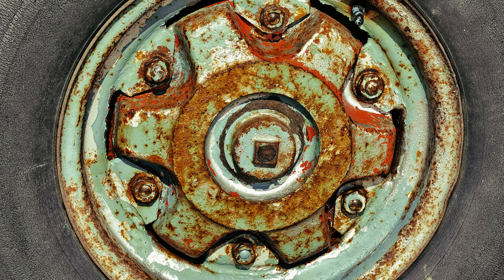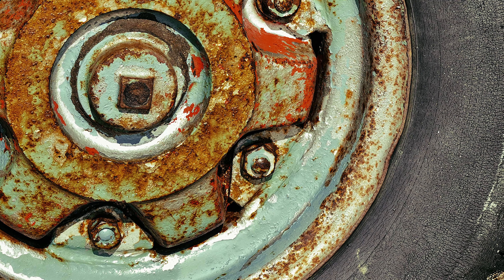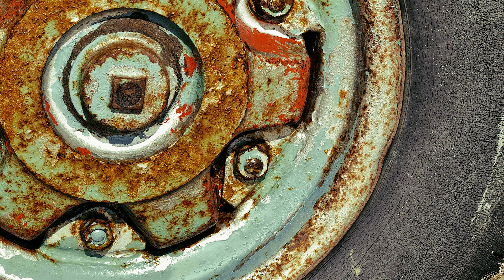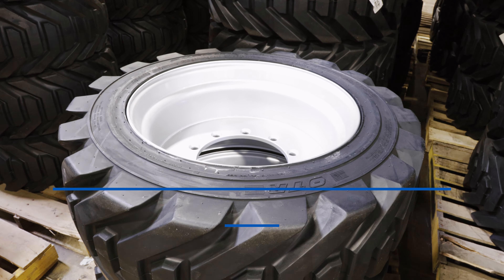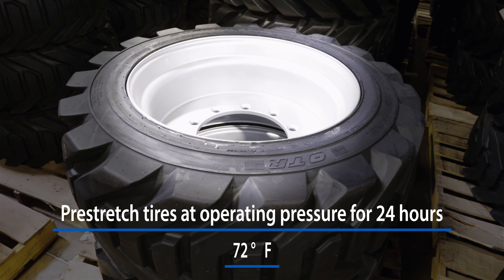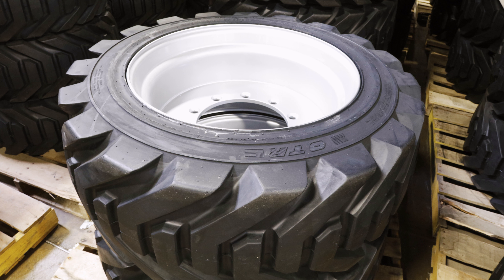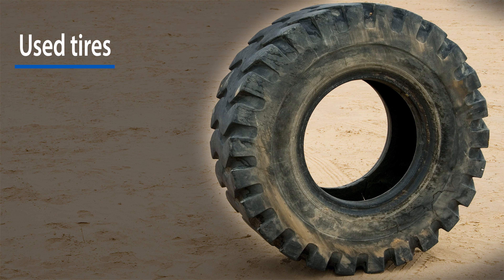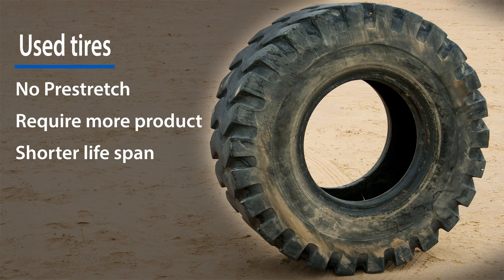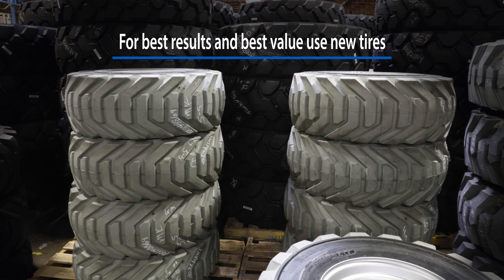Wheels should be inspected for cracks, metal fatigue, and corrosion. Bent, cracked, or rusted wheels are a safety hazard and should not be used. New tires should be pre-stretched by inflating to operating pressure for 24 hours at 72 degrees Fahrenheit before filling. Pre-stretching ensures the tire will be filled to its capacity and will minimize long-term carcass growth during service. Used tires do not need to be pre-stretched but will take more flat-proofing product. The best results are obtained when flat-proofing new tires.